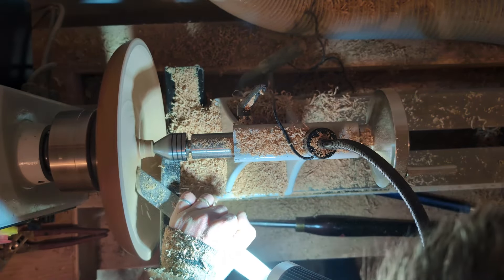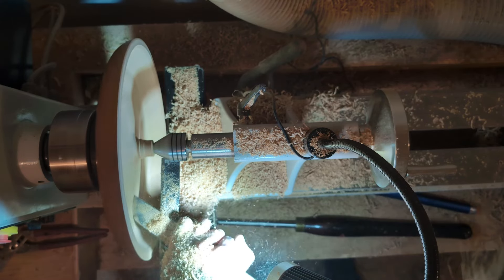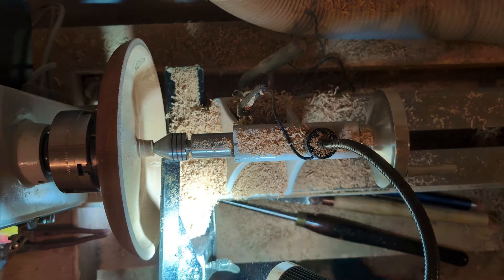Switching to my negative rake scraper — as I've mentioned many times on my channel, after using the bowl gouge I take my negative rake scraper and go over the surface just to remove any tool marks. The more time you can spend at this stage, the less sanding you'll have to do.